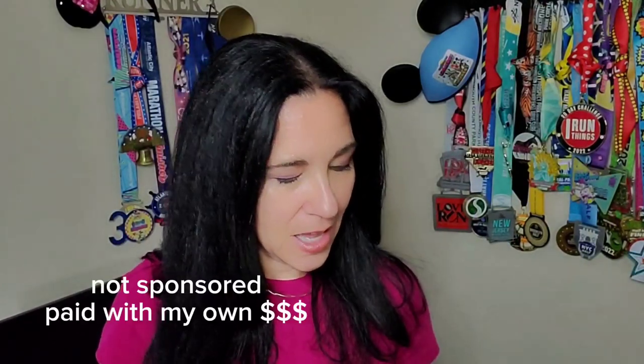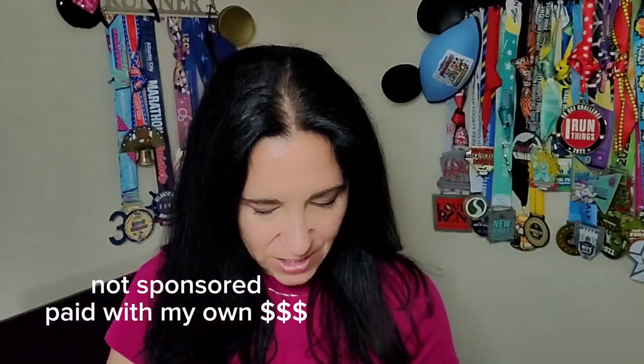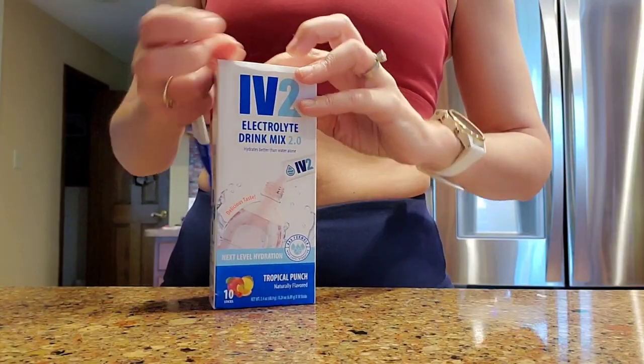Hi guys, welcome to my channel. My name is Suzy and this is 'I Run Things.' Today we are comparing Goo versus Huma gels. When you are a runner doing a long run, you will typically have fuel with you — either electrolytes in the form of a drink, or you will carry tabs, chews, or gels like these.